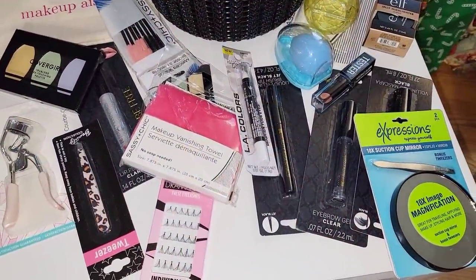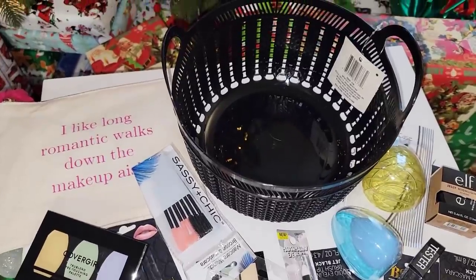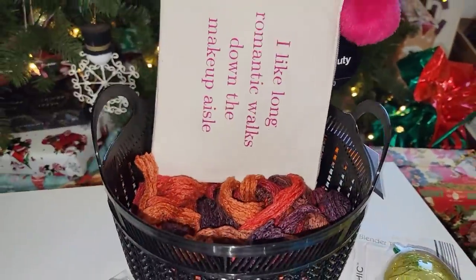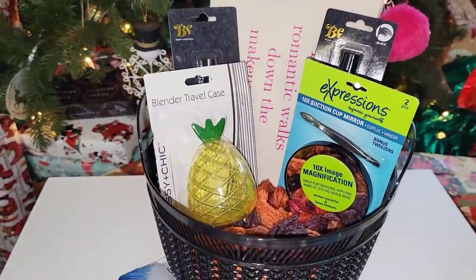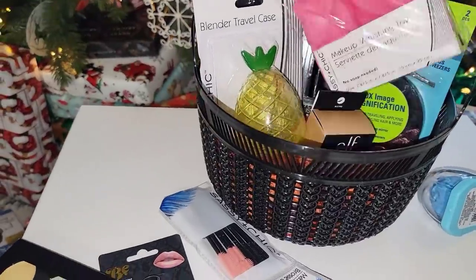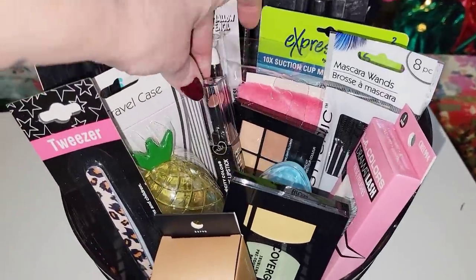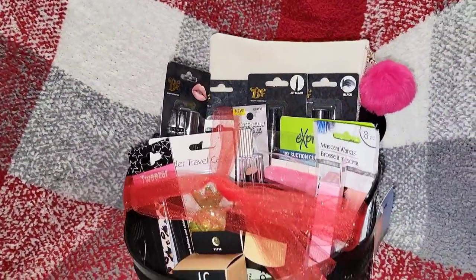Moving right along to those that love to wear makeup — again, all from the Dollar Tree. I'm using a black basket from the Dollar Tree lined with some leftover yarn. I piled in some makeup, blenders, a mirror, washcloths, tweezers, all that kind of stuff. There you go, another great idea.